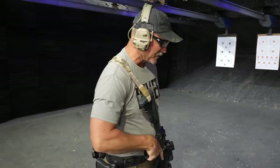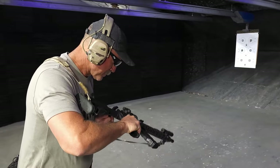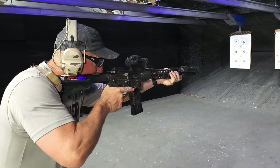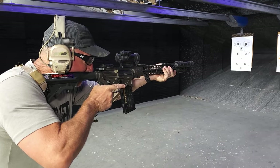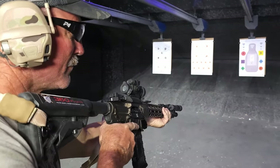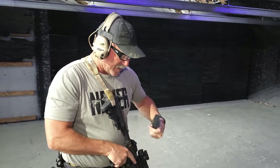We'll give you a look at what it looks like without the Blasphemy on it, and then what it's like with it on. As you can see without the blast deflector, we're getting stuff raining down off the roof and everything here in the tac bay.